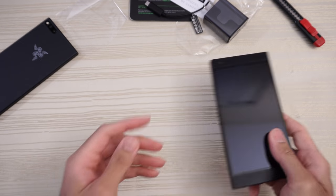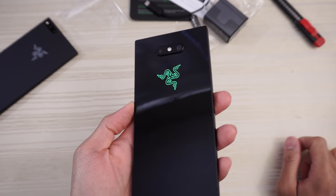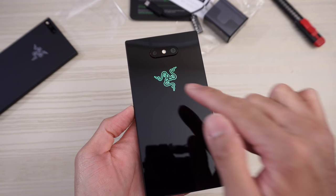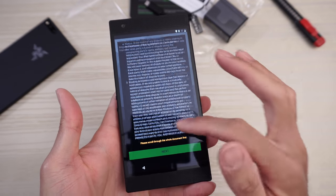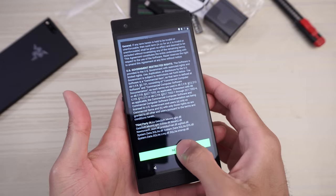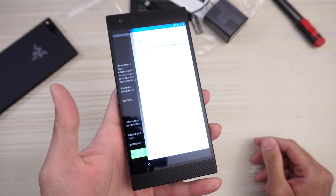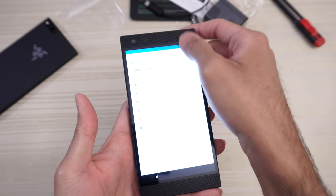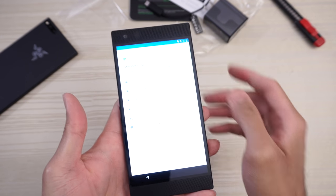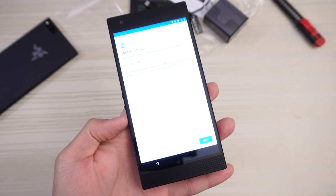Close the box and let's take a look at the phone itself. Notification light on the back, on the Razer logo — very nice, I dig that quite a bit. English, United States, let's get started. Razer agreement — click next, accept. Skip the mobile network, let's connect to Wi-Fi. I'll inject the brightness down so you can see. The Batcave — that is me. Type in my password. Connecting. That was fast.